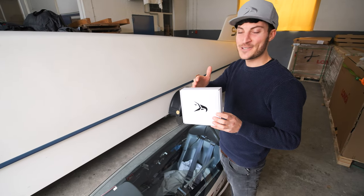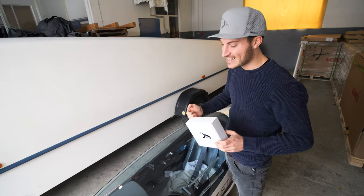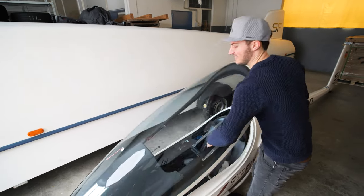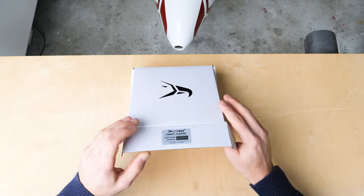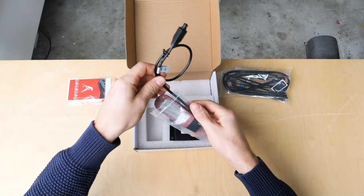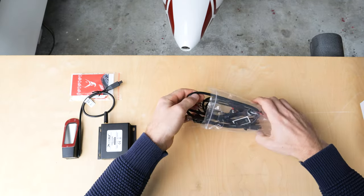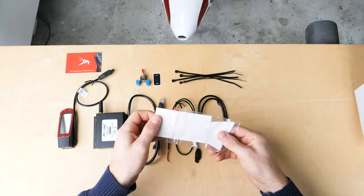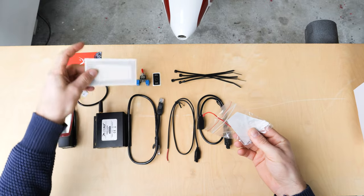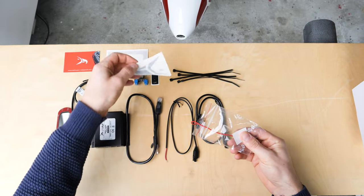Let's install the brand new SteeFly canopy flasher into the ASG29. Let's make a quick unboxing — there is so much included in this kit. Of course the canopy flasher, the connect box to connect it to the FLARM, all the cables are included, even a switch with a fuse, and then the stencil and also a SteeFly sticker.